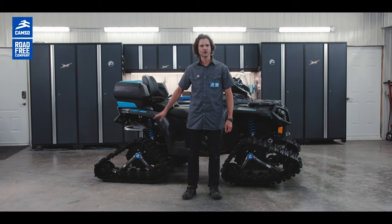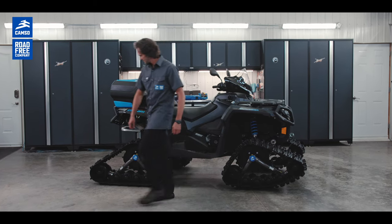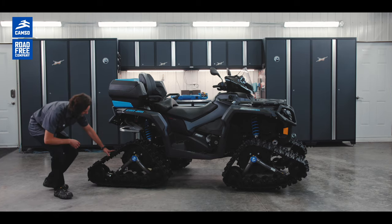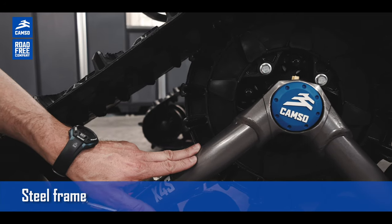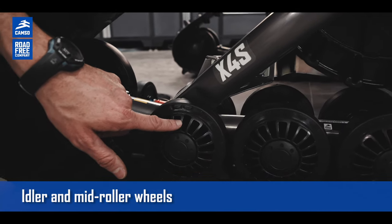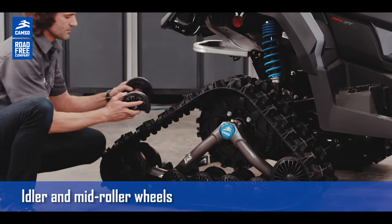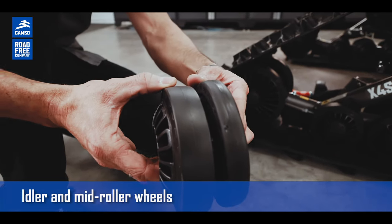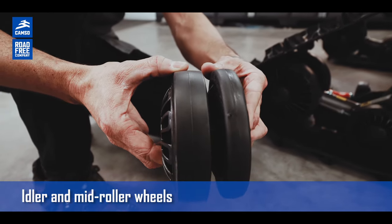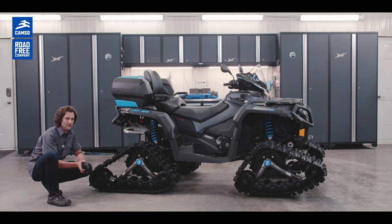Now let's talk about the main technical features of the Camso X4S. In the rear track kit, we have a high-quality steel frame. The main difference this year is we have larger mid-rollers and idler wheels. As you can see, there's a big difference in width between both mid-rollers. We are wider because we wanted to increase the track durability.